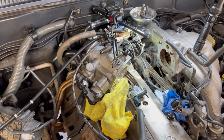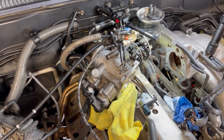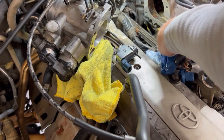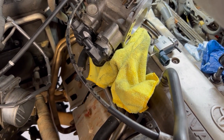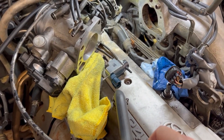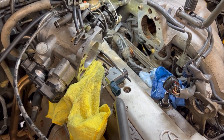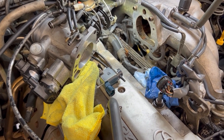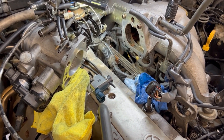Hey YouTube, I have the throttle body removed — four bolts right here. Make sure you remember where the original settings are, otherwise you have to recalibrate. I'm having an Air 71 code on the 1994 FZJ Land Cruiser and I'm just going to clean out the throttle body.